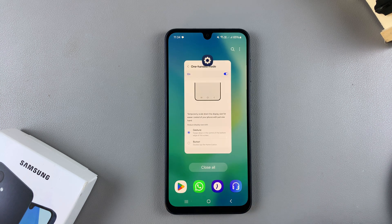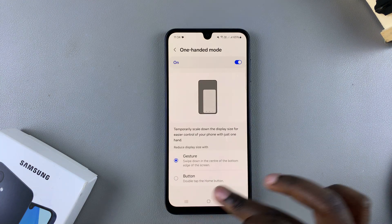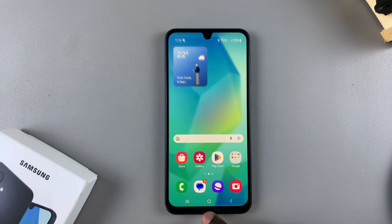That's how you can use and navigate in one-handed mode on your Galaxy A16. Thank you for watching. If you have any questions or comments, leave them down below and we'll get back to you.